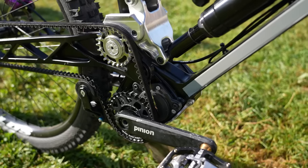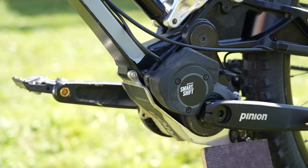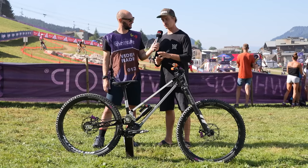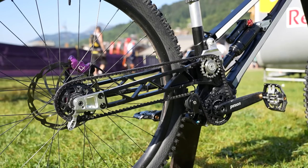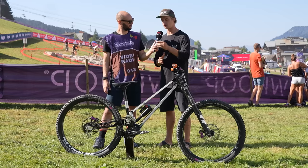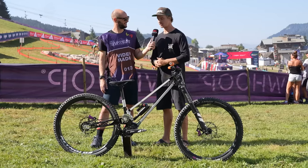Now, the Pinion Smart Shift gearbox — how many gears? We have a six-gear gearbox. Smart Shift is something which was launched this year at Eurobike. We were the lucky ones to test it already earlier at BDS in Fort William at the end of April, beginning of May — so we had the first Smart Shift units on these bikes. This is actually still the same bike we were riding at BDS to test it and give feedback. They did some adaptions in shift mode and how fast you can shift, which is super cool. And for next year, support is going to be even better.